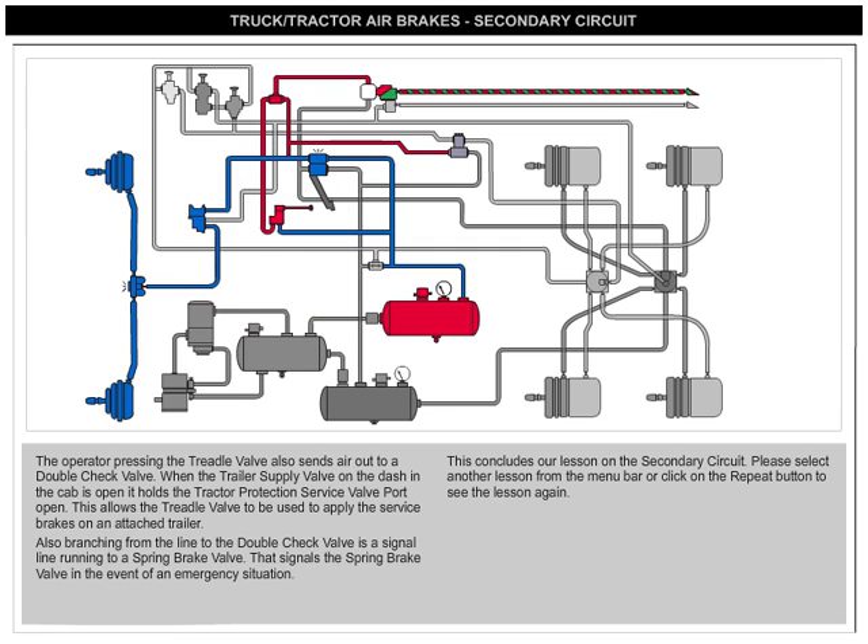The operator pressing the treadle valve also sends air out to a double-check valve. When the trailer supply valve on the dash in the cab is open, it holds the tractor protection service valve port open. This allows the treadle valve to be used to apply the service brakes on an attached trailer.